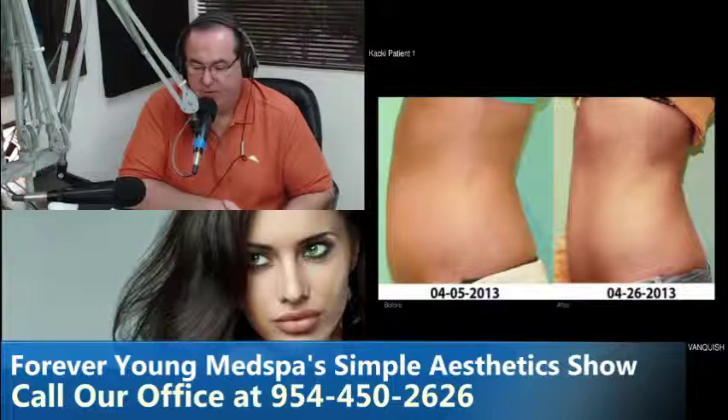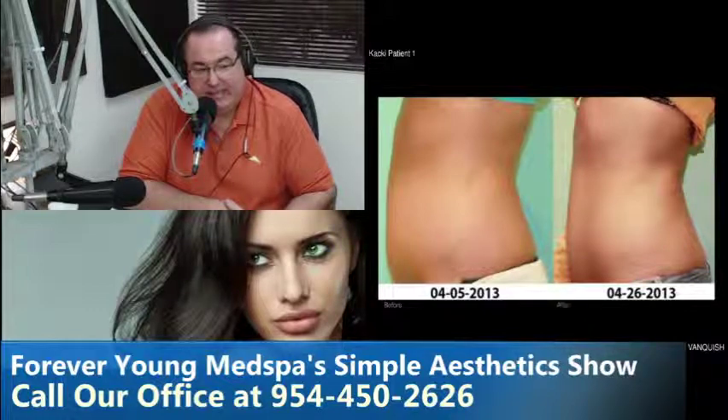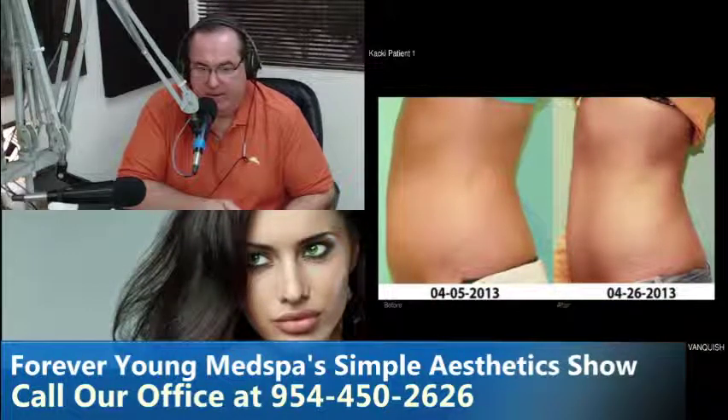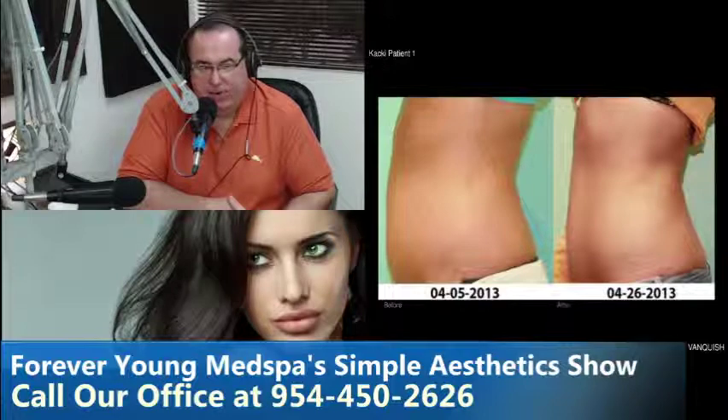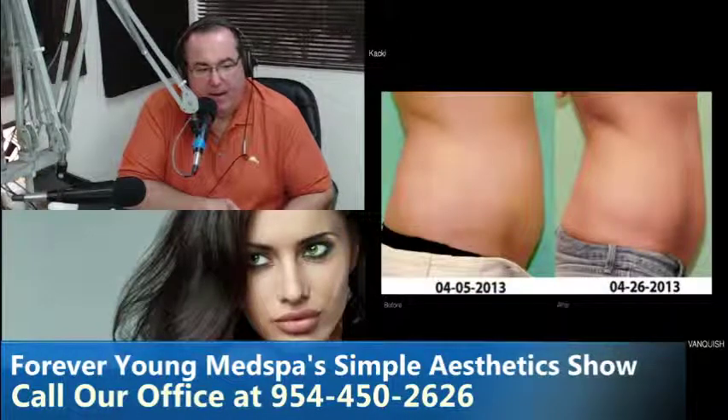This person came in in pretty good shape — what does she need to do? Well that's a personal decision. She decided to try the Vanquish and a month later lost about 2.2 inches. We do treat thinner patients — models with tummy pooches or a little fat on their love handles. But eighty percent of our patients are everyday husbands, wives, moms, and dads who come in because they can't through diet and exercise get rid of those troublesome areas, and we're getting great results consistently.